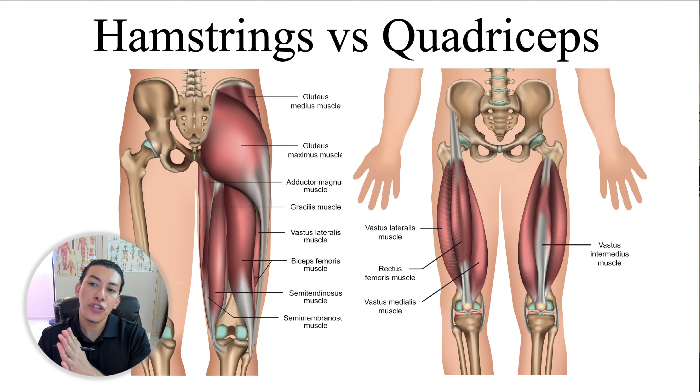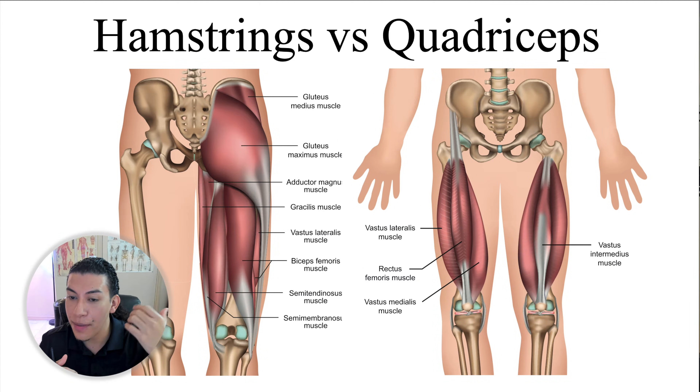Welcome back. Today I want to go over what the difference is between the hamstrings and the quadriceps. There's a really interesting way that a student helped me figure out how they remember where the biceps femoris is from the rectus femoris. We have two different ones: the biceps femoris, which is part of the hamstrings, and the rectus femoris, which is part of the quadricep muscles.